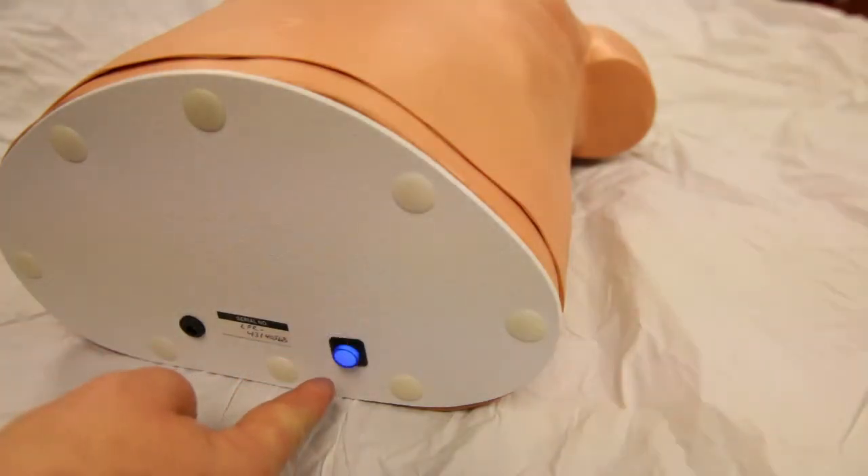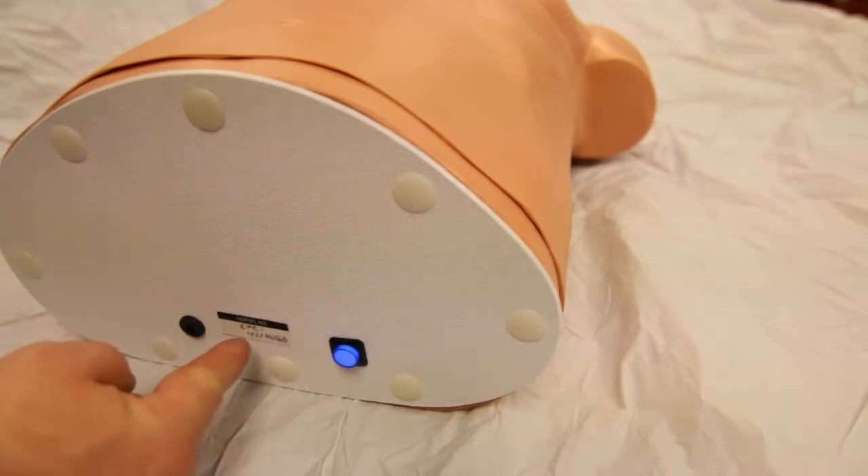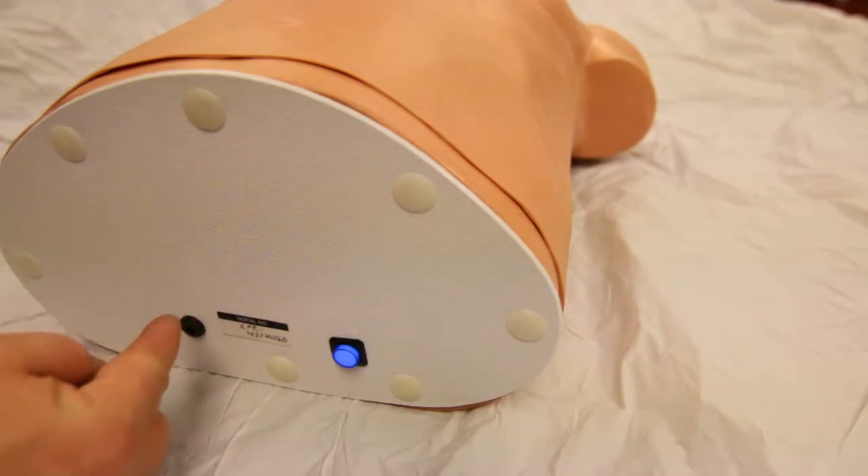On the end, you have the power switch, unit serial number, and AC power plug.